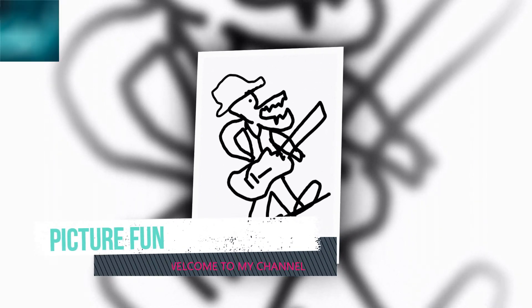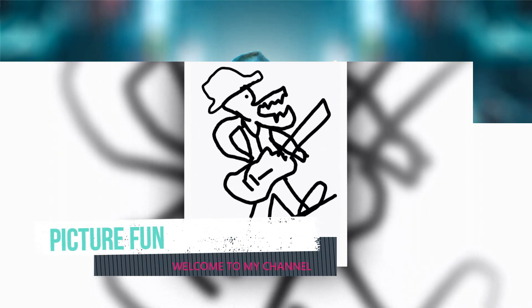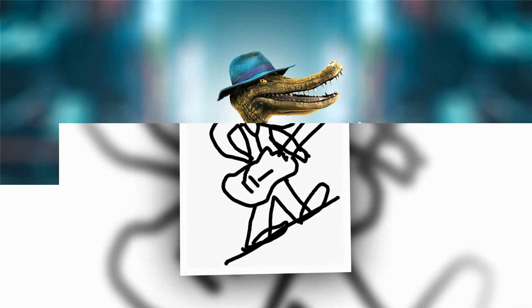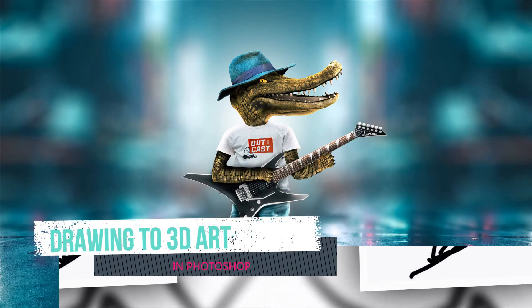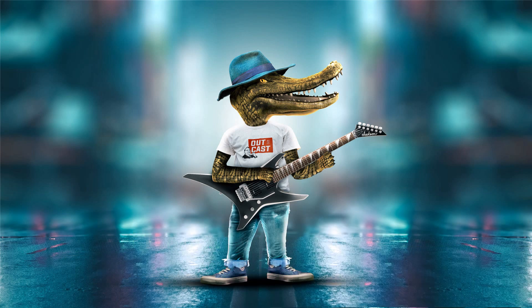Hello friends, welcome to my channel Picture Fund. Today we are going to convert a simple drawing into a 3D artwork. This complete artwork is created in Photoshop. It took me four hours to make this video, but I will try to tell you in short. Let's begin our video — I think you'll enjoy it.